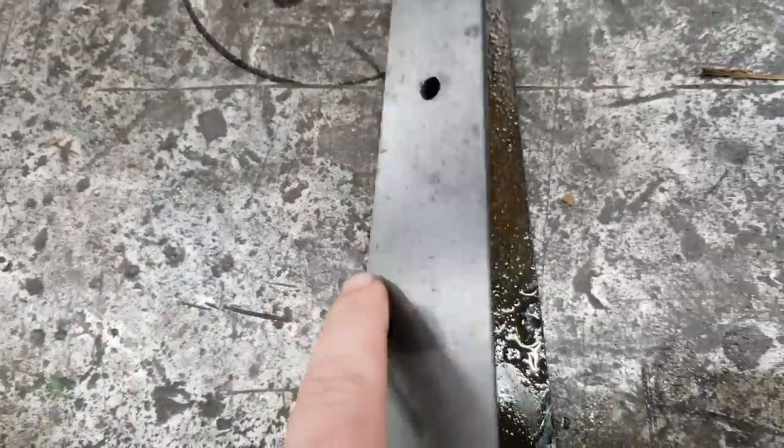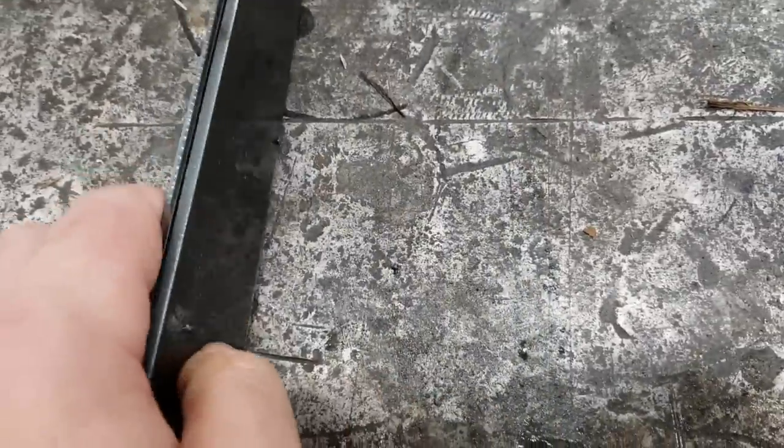And then let's stand them up on edge and look at the edge quality and also the dimensions. Let me get those lined up a little bit better.